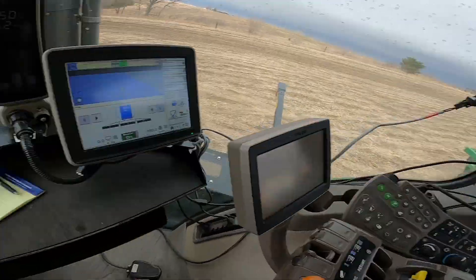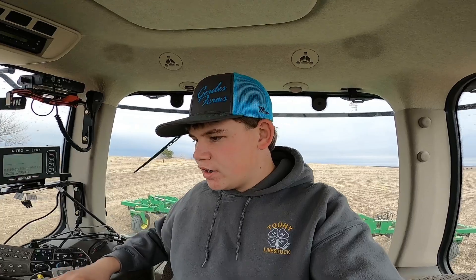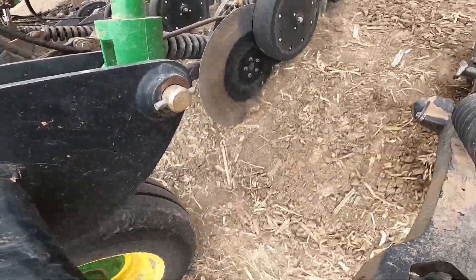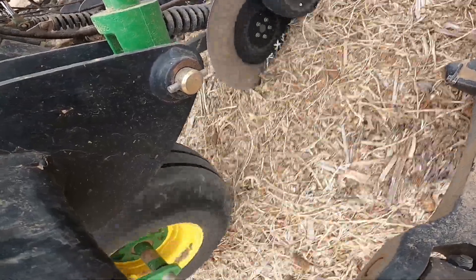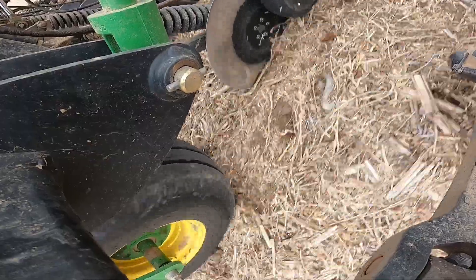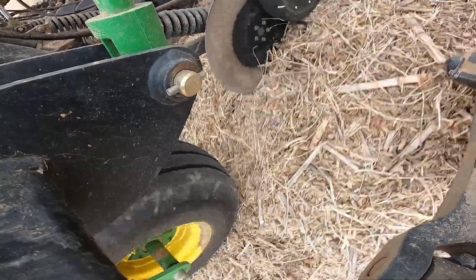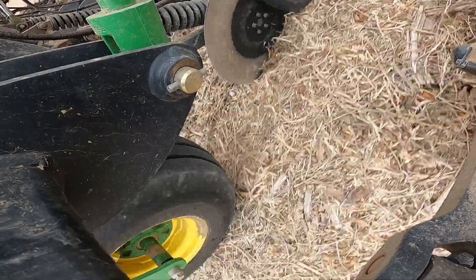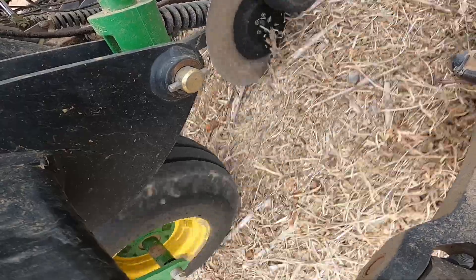We got the new tank hooked up. I got the refill back to 100. I wrote down the number of the tank, and now we're off again. It's quite a process trying to hook it up, especially when your dad and your uncle start talking about different stuff while we're trying to get it connected. But we got the new tank and we're ready to go again.